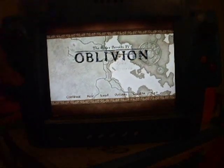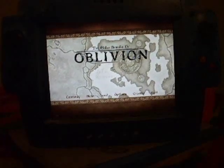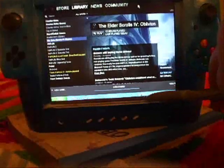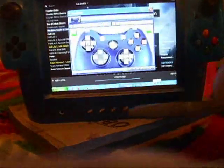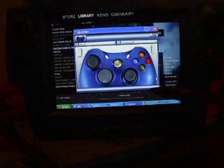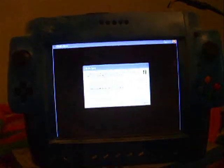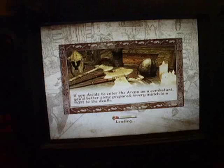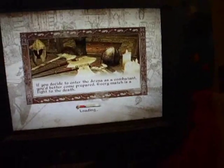I forgot to turn on my Xpatter profile. I alt-tabbed out of Oblivion — Xpatter is what I'm using to map the controls. Going back into Oblivion now. Oh, something I didn't point out before — the hard drive light is lighting up the green button there.